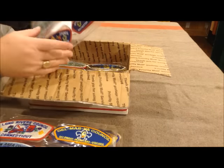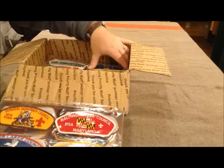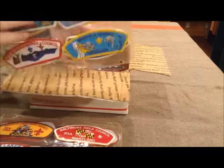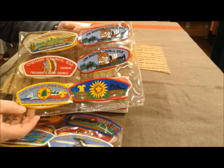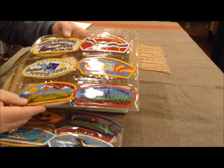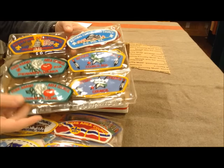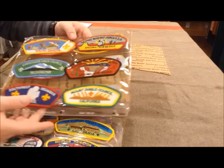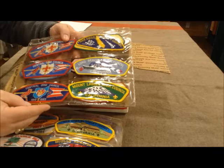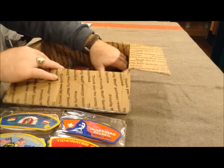Altogether in this collection there are 300 council shoulder patches — that's what the gentleman told me in the letter. At one time there may have been 600 or 700 different Boy Scout councils. Probably by the 1980s that number was down to maybe 400 councils, and today there's a little over 300 different Boy Scout councils scattered across the country. As they merge and combine there are less and less of them, so a lot of these council shoulder patches represent councils that have been merged and no longer exist.